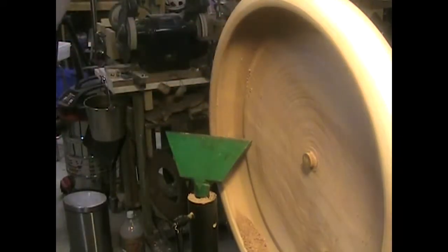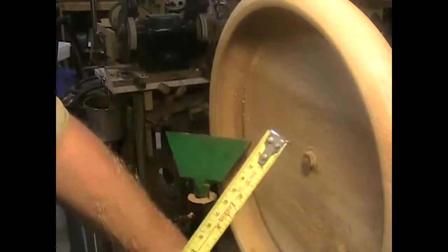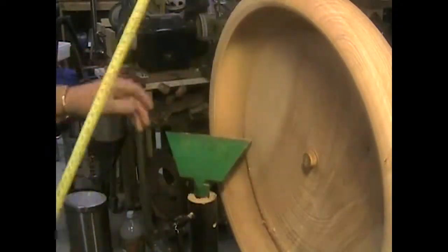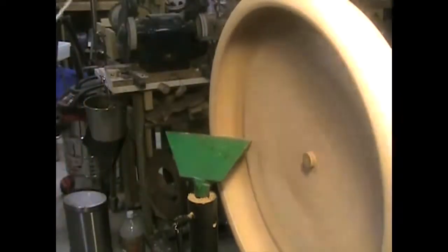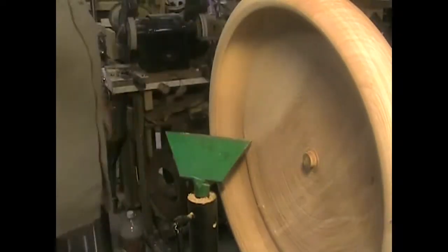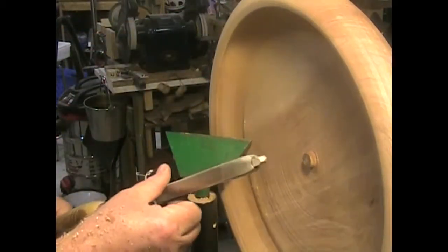You can see this is quite a good size bowl — about 19 inches across the outside. And I'm running it just on 700 RPM. I think that speaks for itself.